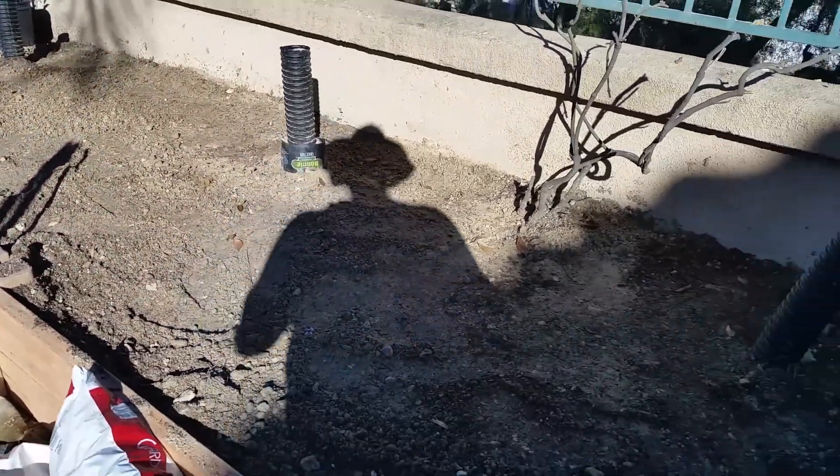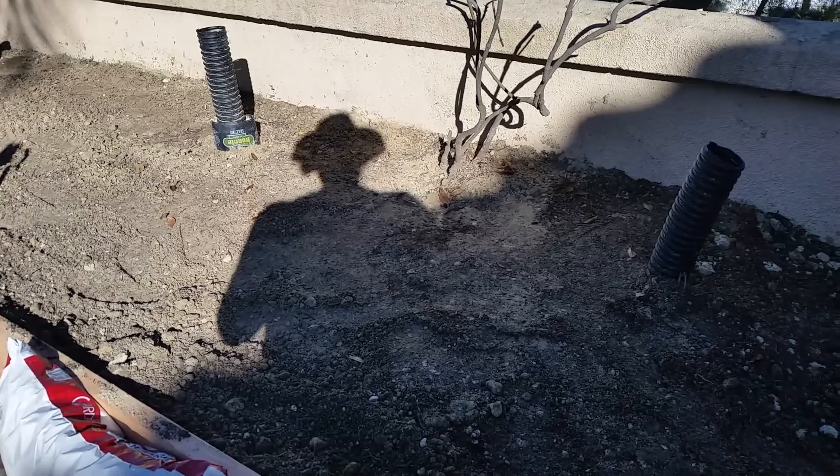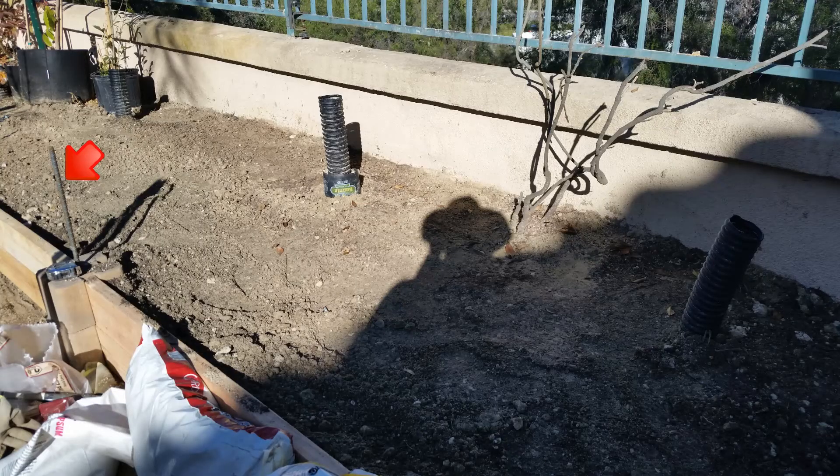If you are wondering what these metal stakes are for, it's rebar being used to keep these blocks in place. It's a half-inch diameter by three-feet-in-length piece of rebar that will be pounded into the ground in each of these blocks. That will keep the blocks and wood from sliding out of place. I'll be cutting the deep root watering pipe down to ground level once I'm done.